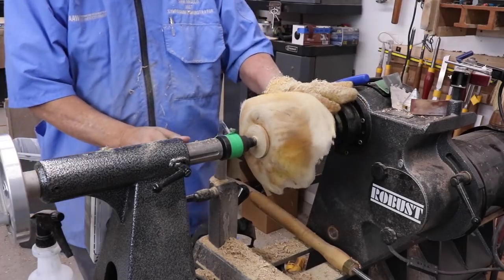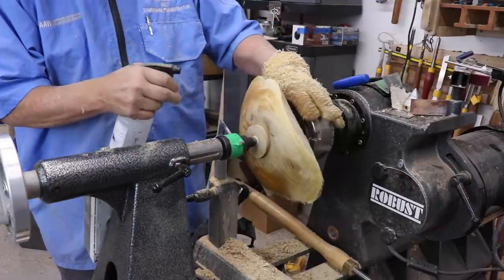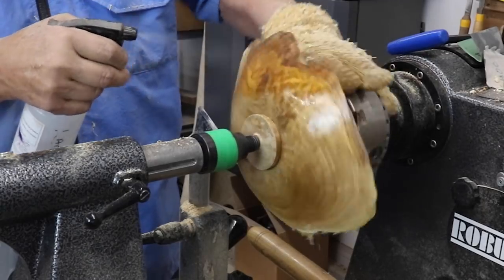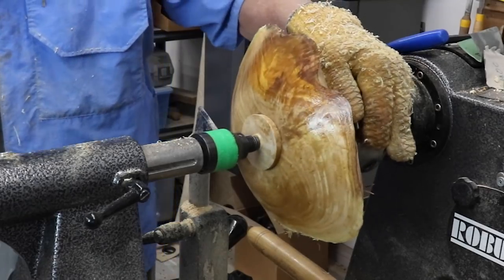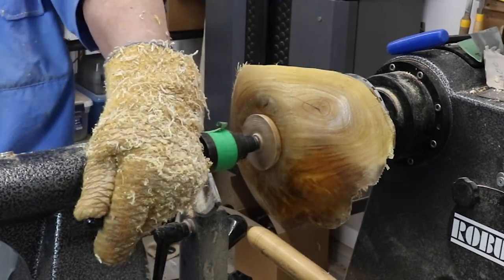Now my initial thought was this wood is oak, but it's probably elm. Really dry. It's got some pretty figure in it. Spray a little bit of water on there. Anyway, I am ready to reverse this.